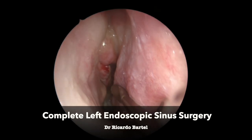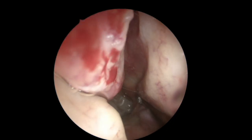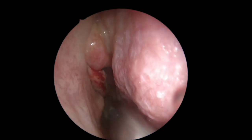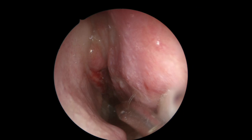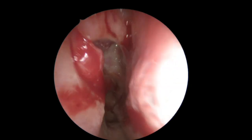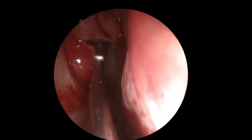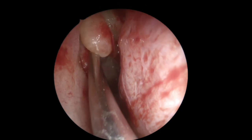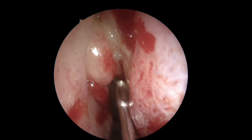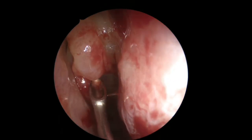Good day. Today we're going to show another case of complete endoscopic sinus surgery — in this case, the left side. The patient has diffuse chronic rhinosinusitis, bilateral septal defect, and a few polyps. We treated him with oral corticosteroids prior to surgery; a week before, he started systemic corticosteroids just to get the disease into a better state before surgery.